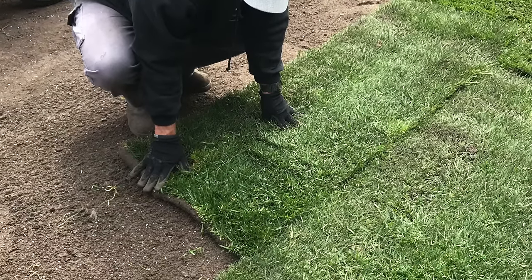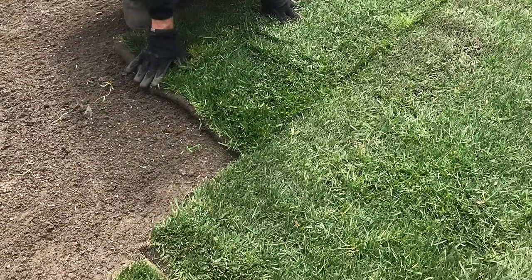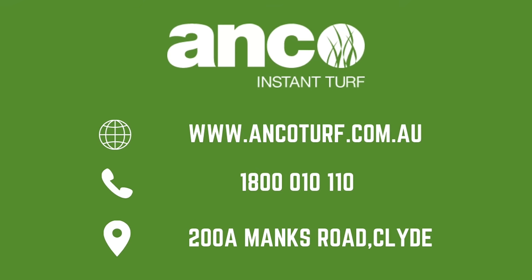So there you have it. Laying turf is one of the easiest and most satisfying DIY jobs you can do, and it will instantly change the look of your home.